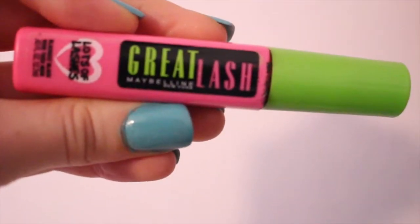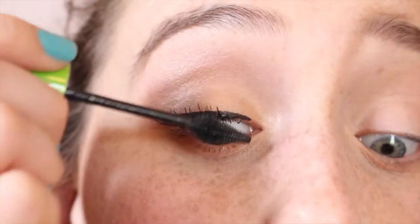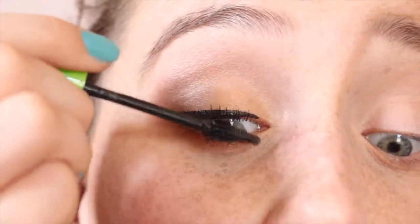Then I'm taking my Maybelline Great Lash Lots of Lashes mascara to add length.